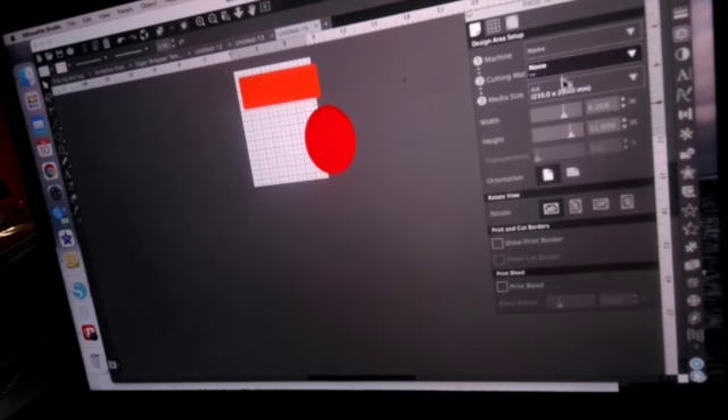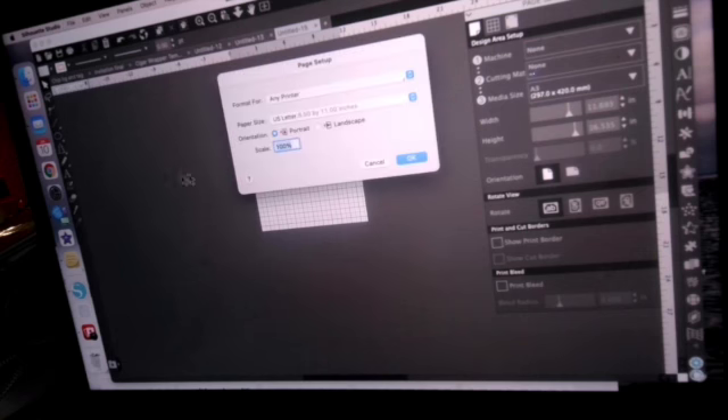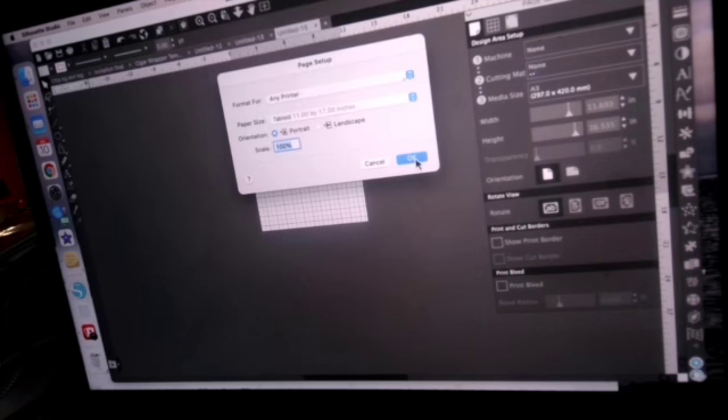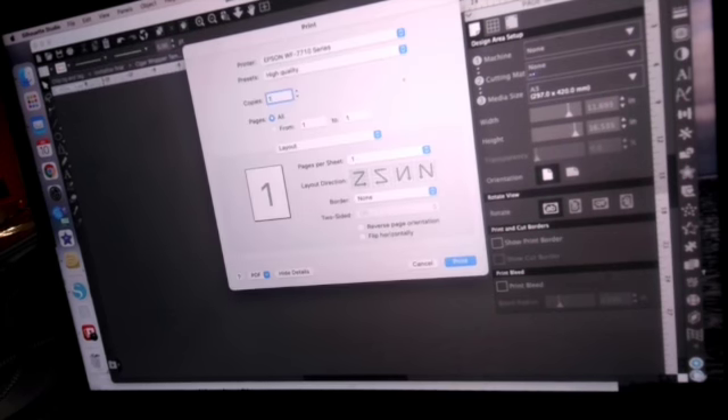Let me do a quick demo with an 11 by 17 size since those numbers are easier to work with. I'll go to File > Print Page Setup, select Tabloid which is 11 by 17, hit OK, then go to File > Print. I'll send one copy. When I send it to the printer — because it may just be an Epson thing — it recognizes the print job is 11 by 17 and asks me if I have 11 by 17 paper loaded, since right now I only have 8.5 by 11.